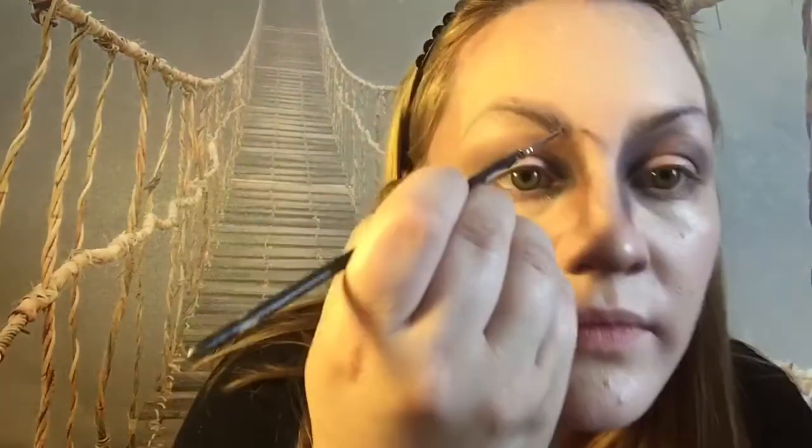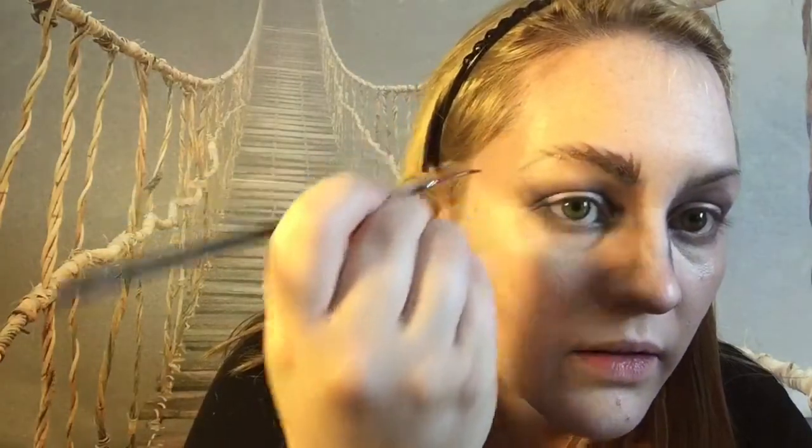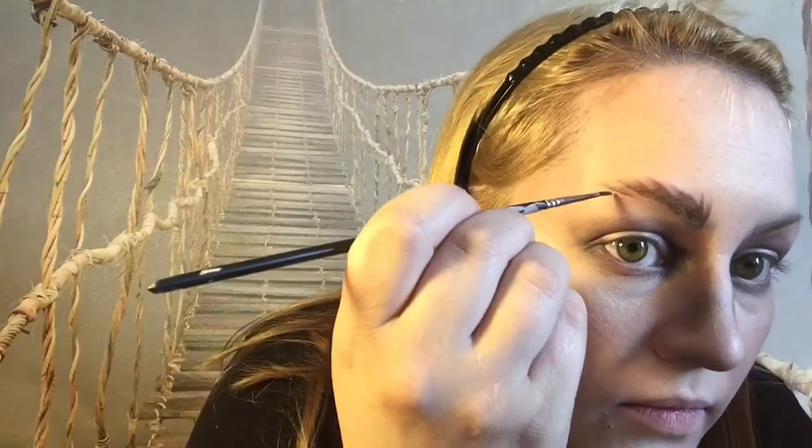Now we're going to go ahead and move on to using some of the face paint. For starters I'm going to use just brown — no need to jump into using a darker color if that's not necessary. Using a different brush, I'm going to just thicken up my eyebrows. Here I was using a thinner brush and making individual strands to thicken up the eyebrows, to give it a rough, thick look. It also makes it look more natural when you don't have just a solid block of eyebrow, so make sure you're making actual brush strokes to look like eyebrows.